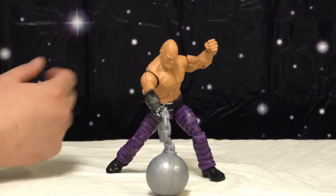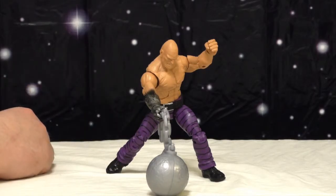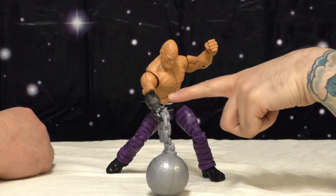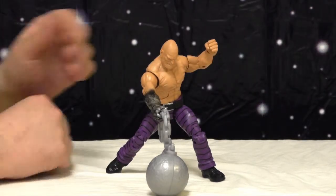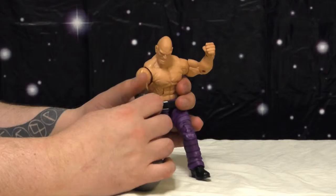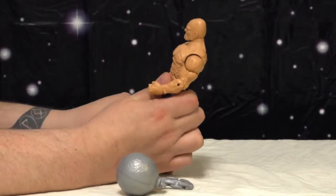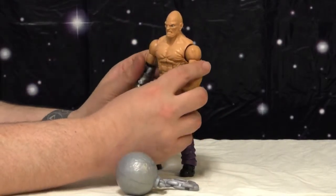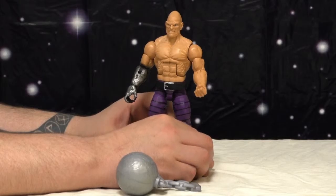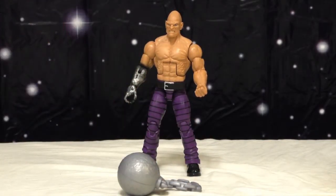Had they put the paint on like the other ones, his arm and hand would look perfect for the Absorbing Man to go with the ball and chain. At the moment it should just be Plastic Man anyway. Here he is — and I think he is awesome. He's quite big; he was a lot bigger when I put him together than I thought he'd be.